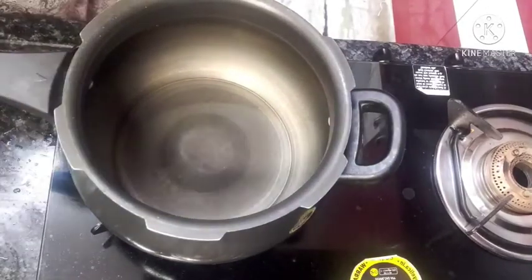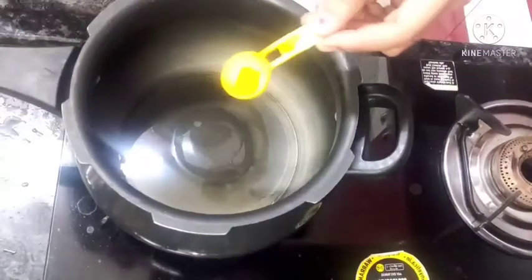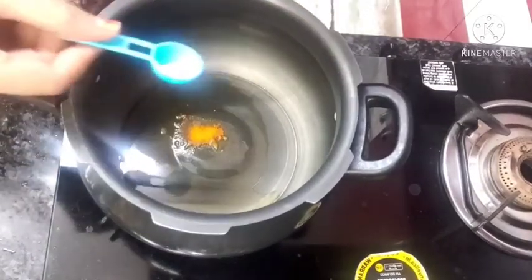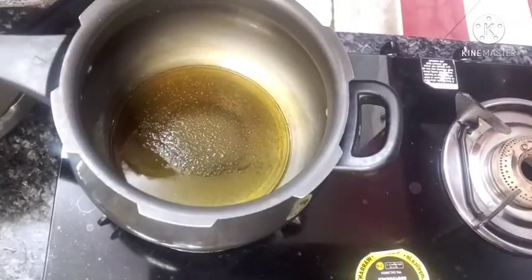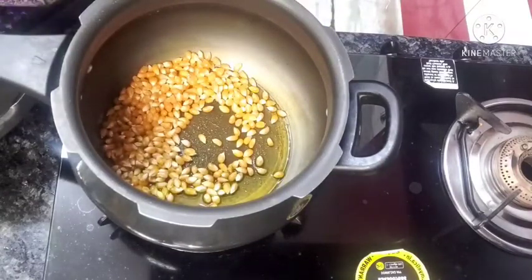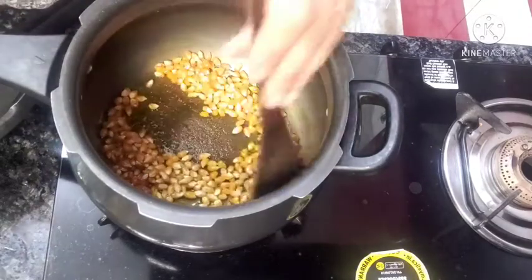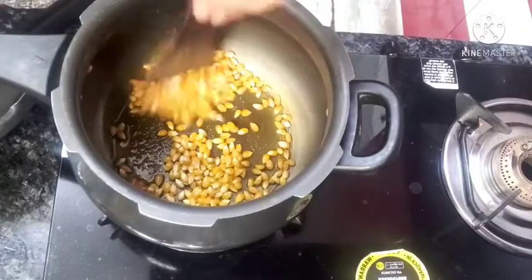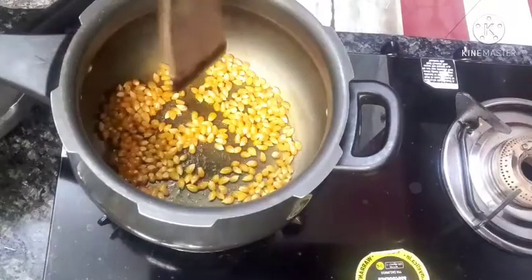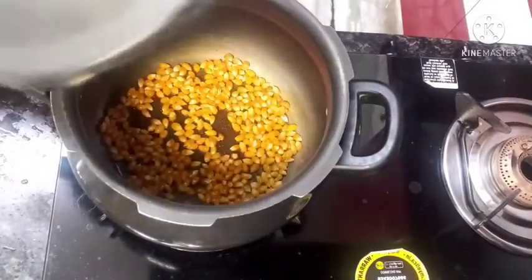We are going to make it. Add a spoon of oil and put it in a bowl. We will put a cup here.